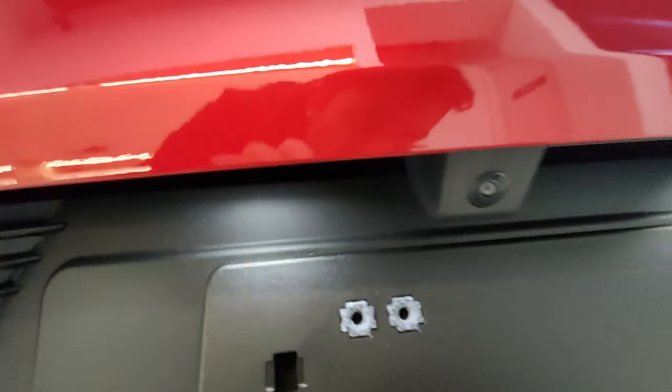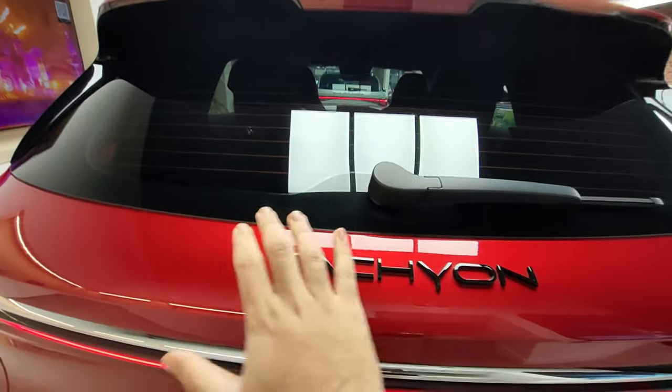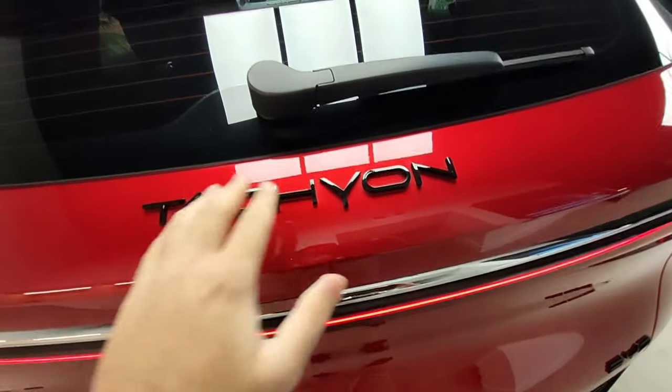That's how you open the trunk, and that's also your rear camera. Your rear badging is there. They've removed the 'Build Your Dreams' logo which is normally there and just replaced it with 'Tachyon'.